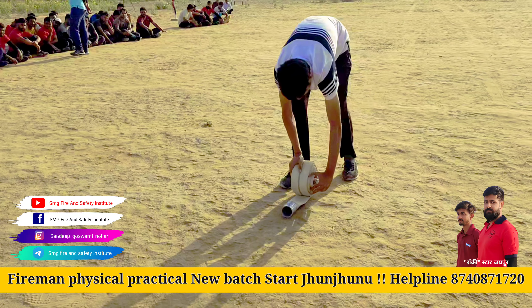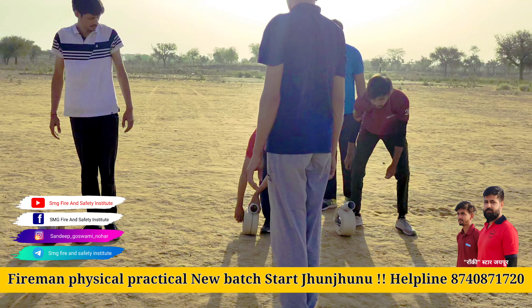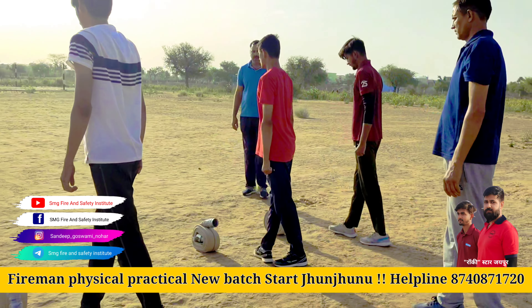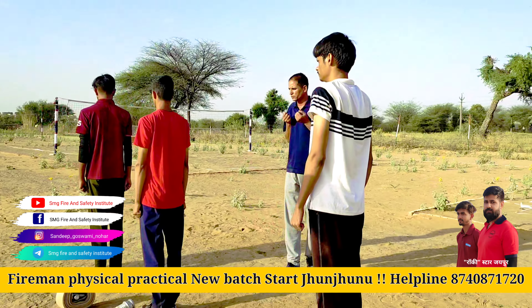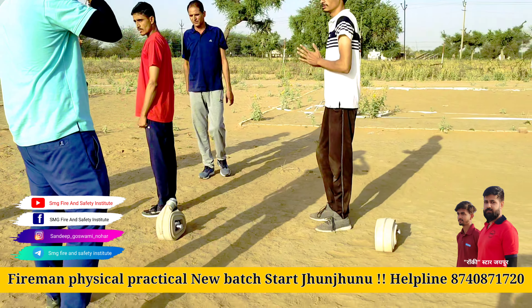These are all boots. These are all boots. Nice, you can go take a look. It's cool, it's cool.